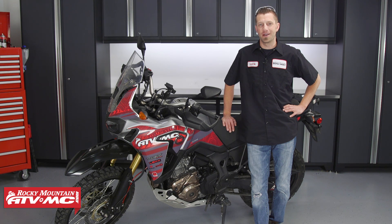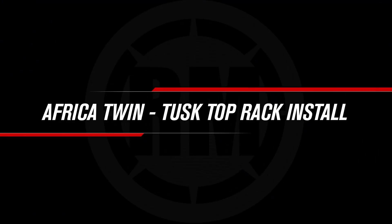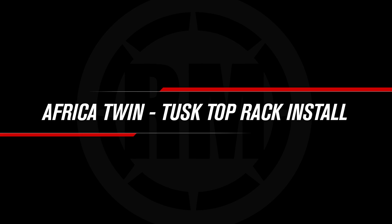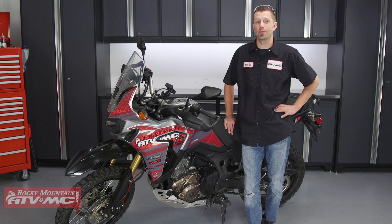Hey, what's up everybody? Dustin here with Rocky Mountain ATV MC. Today I'll be showing you how to install the Tusk Top Rack on the 2016 Honda Africa Twin.